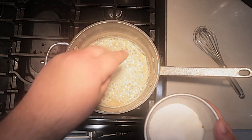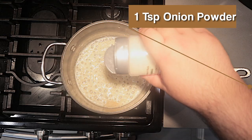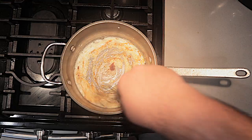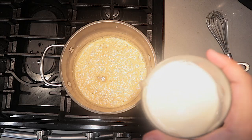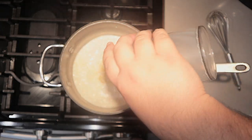Let's also add our spices: a teaspoon of salt, half a teaspoon of cracked black pepper, one teaspoon of onion powder, and half a teaspoon of smoked paprika. Mix everything together and add two cups of milk. Mix everything together.